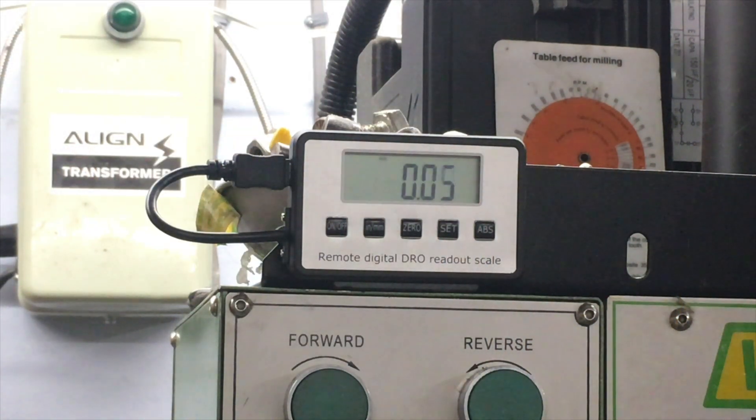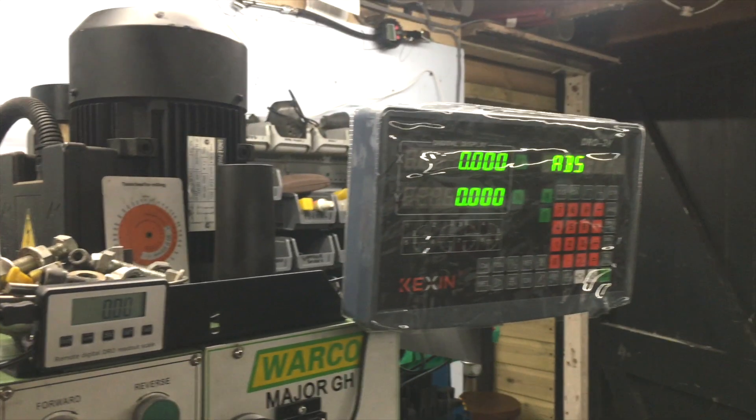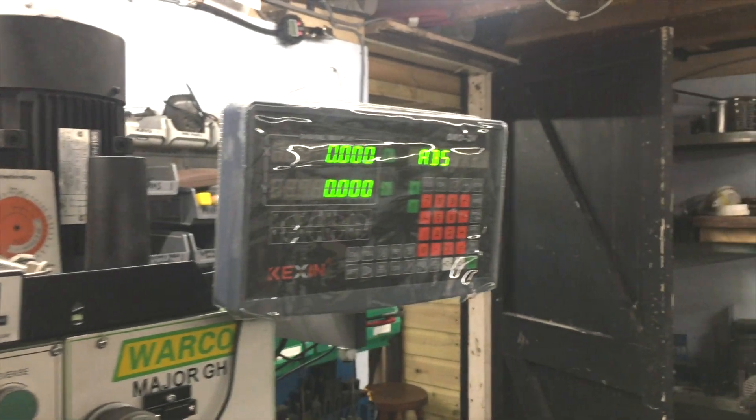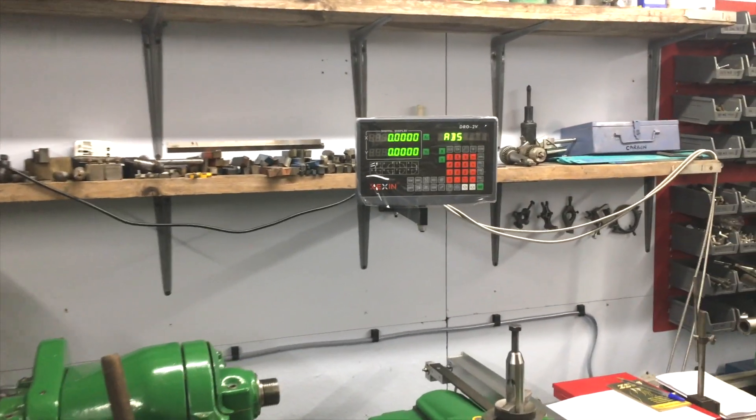I haven't found the most appropriate place for this small readout yet, but I used a bit of angle iron held down with a magnet to support it for the moment. I should be back to form once I've done some more alterations to the new house. I hope you enjoyed the video. See you soon. Bye for now.